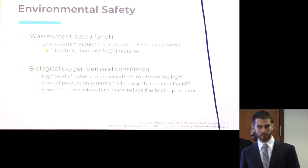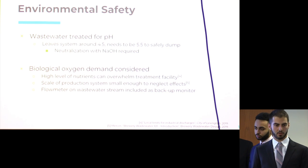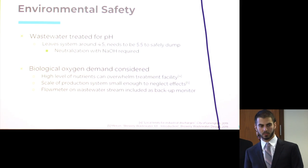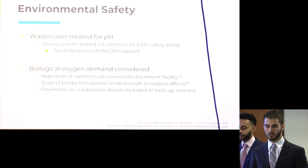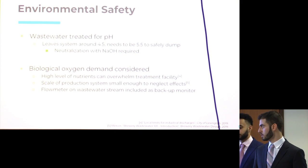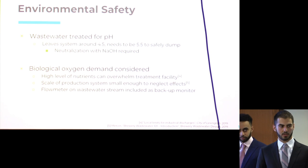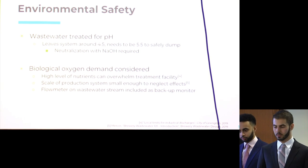With regards to environmental safety, our biggest concern is wastewater. We will be treating it for pH — it comes out at about pH 4.5, but we want to bring it up to about 5.5 to safely dump it by neutralizing with sodium hydroxide. The biological oxygen demand of the water needs to be considered because it has a high level of sugar, which is a lot of nutrients that could harm a treatment facility. However, the scale of our production is small enough to be negligible. As a precaution, we're including a flow meter on our wastewater stream to monitor the amount of water we're actually sending out.